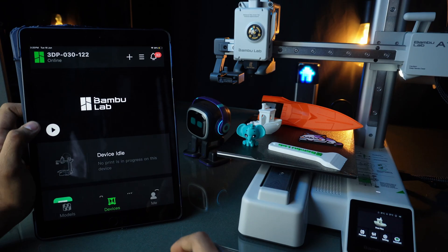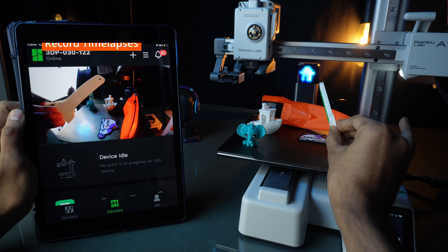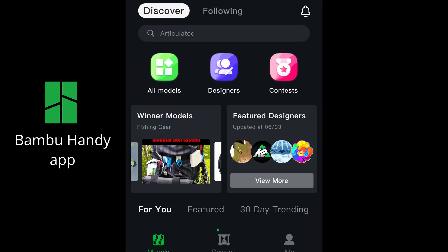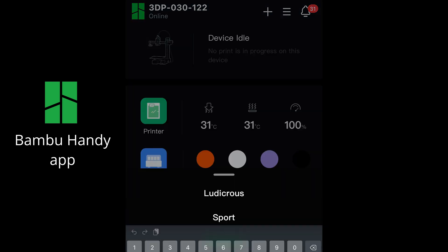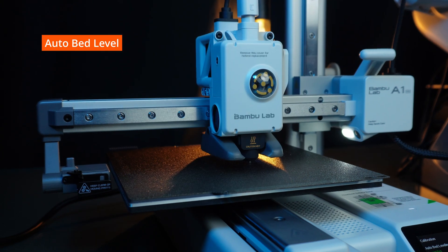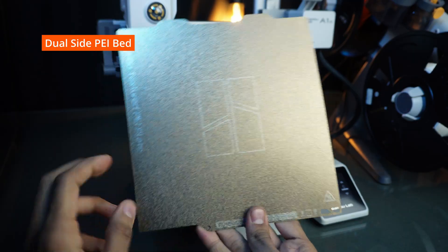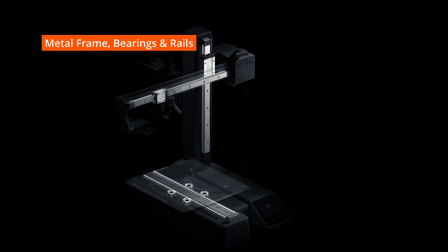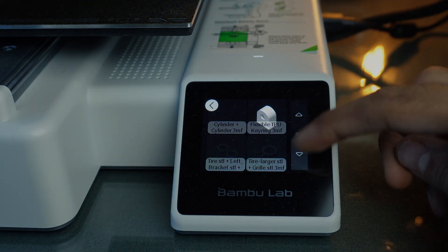Auto vibration calibration, real-time monitoring through camera, and we can also record video and time-lapses. Maker World app support lets us monitor and control the printer through the app. Some other common features include auto bed leveling, auto Z-axis calibration, dual texture PEI plate, stainless steel nozzle, all-metal frame with bearings and rails, power loss recovery, a smooth touch screen, and more.